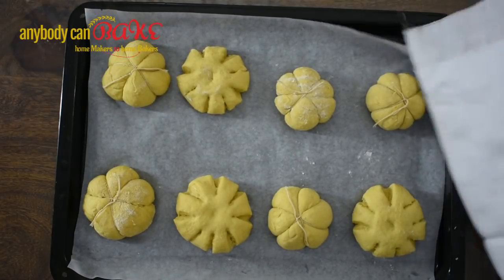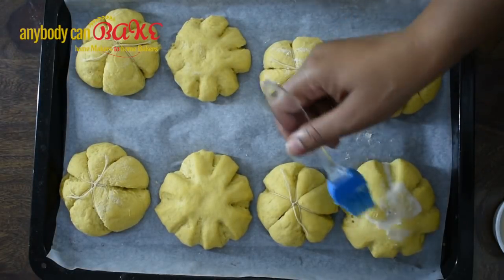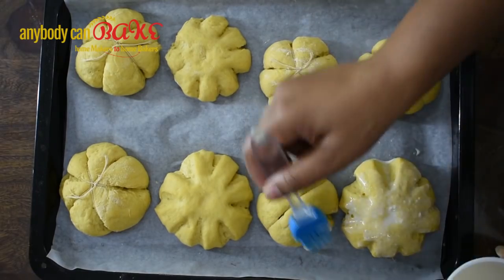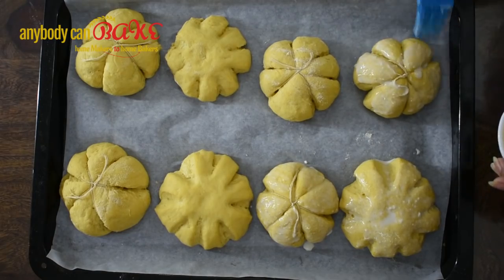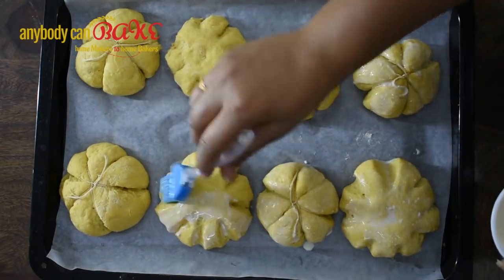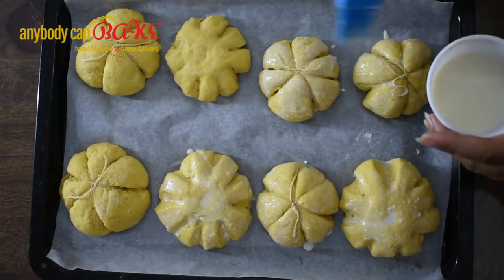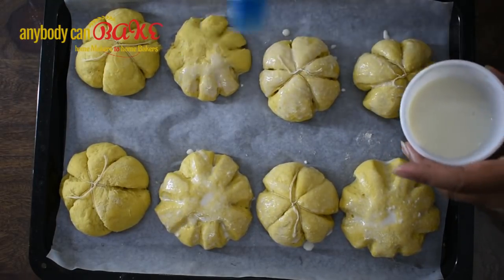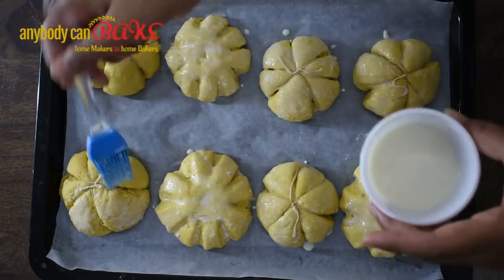Cover the rolls with a kitchen towel and let them rest until they again double in volume — this is known as the second proving. The current temperature at my place is 35 to 36 degrees Celsius and it took me 20 minutes for the second proving. Once complete, brush the dinner rolls with milk and put them in a preheated oven at 200 degrees Celsius for 20 minutes.